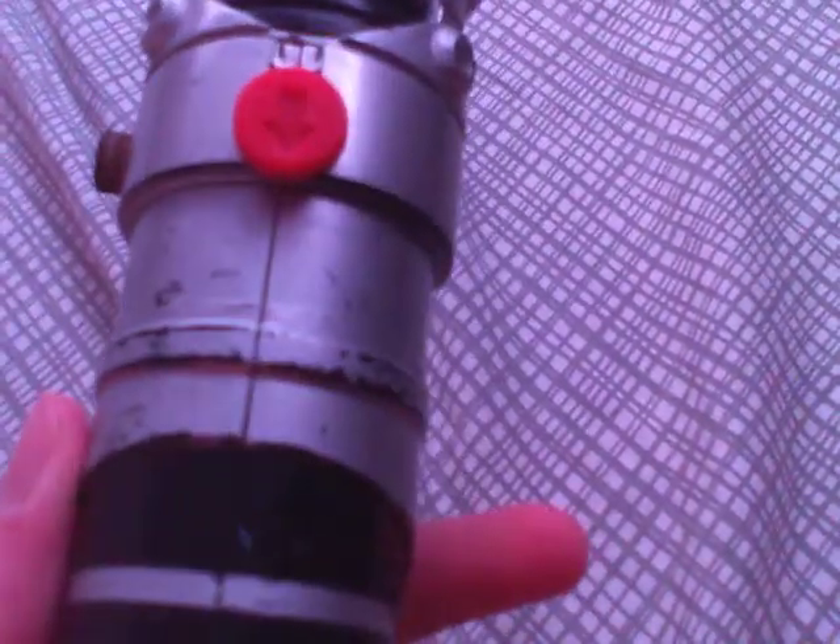I've had this thing since I was like maybe five or seven, so I've had this for like almost eight years.